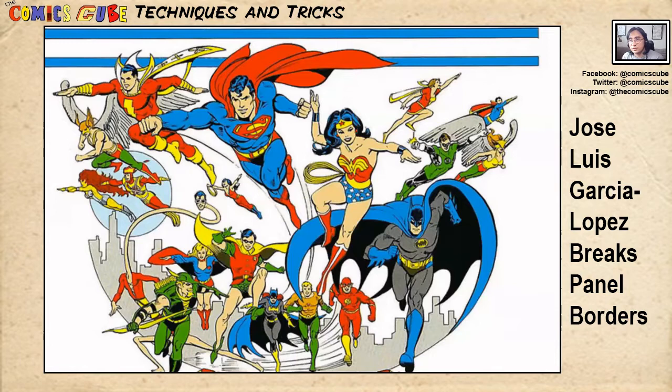José Luis García López is almost definitely known for being the artist behind the DC Comics Style Guide of the 1980s, which has guided the look of DC ever since. All of this stuff — the stuff that you see on lunchboxes, on merchandise, on bags — most of it was designed by José Luis García López, or at least modeled after the sheets he designed for DC Comics.